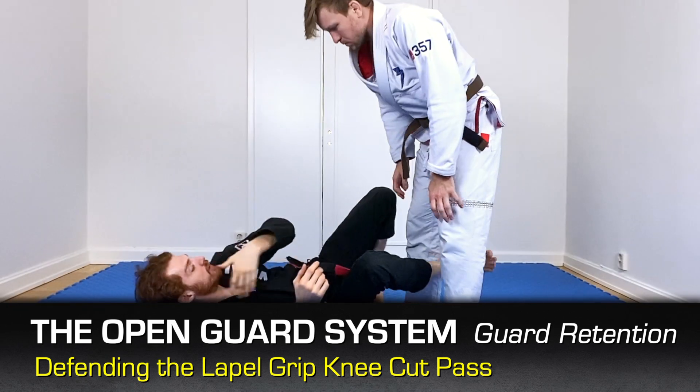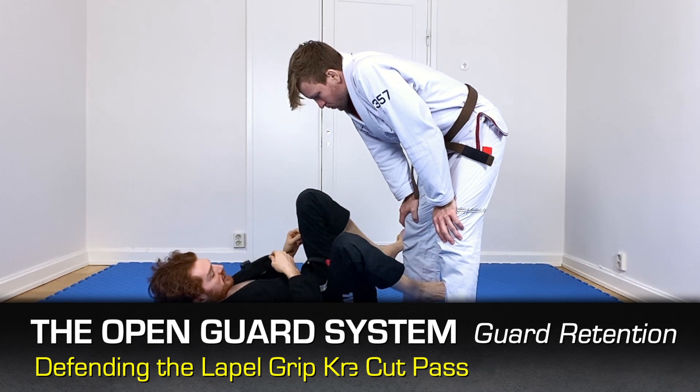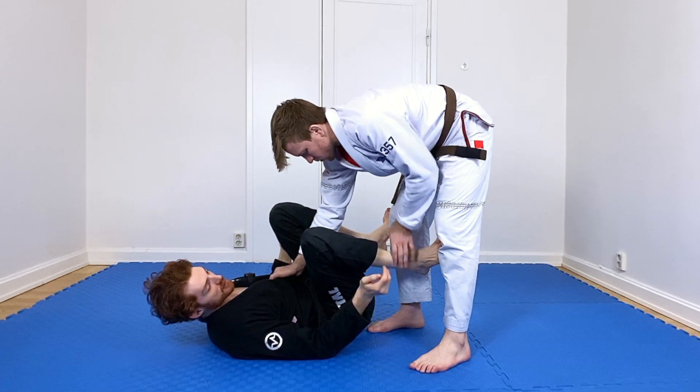Now let's look at defending the knee cut pass. This is one of the most common passes you're going to have to defend. The opponent is going to come in, grab your lapel, trap this leg, and start to step in.